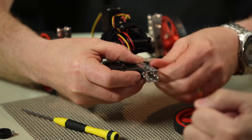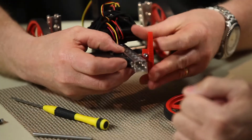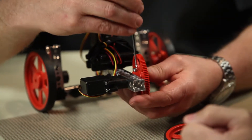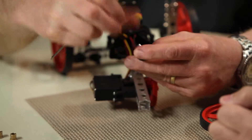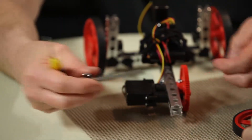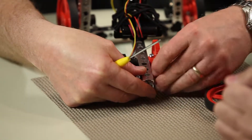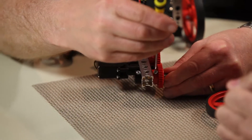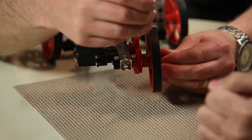Thumb screw goes back in — just hand tighten that one. Then we're going to attach a large gear. So instead of the wheel directly on the servo, we're putting the gear on the servo. Now we take a stop collar and put it on this longer 80 millimeter axle. Put a bushing on that and put that back in the front location here. The bushing is there to provide a little bit of support and actually make the rotation a little easier. And there we go!